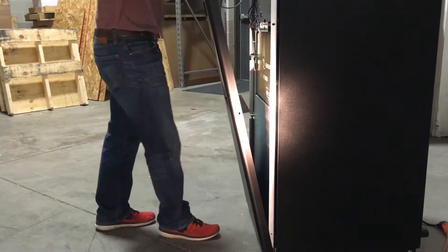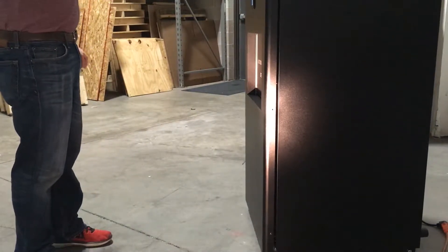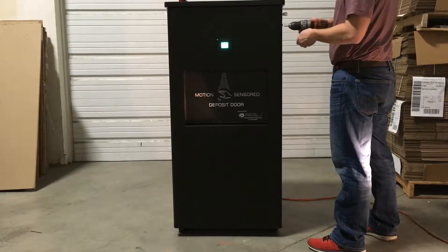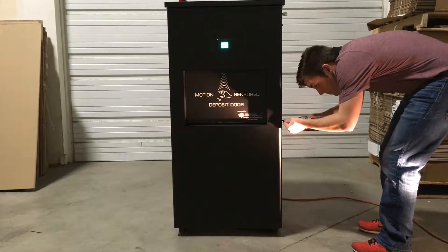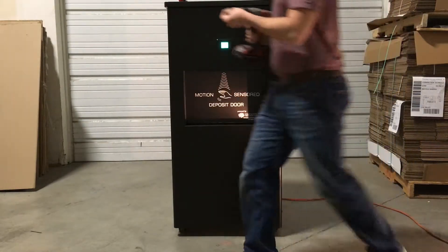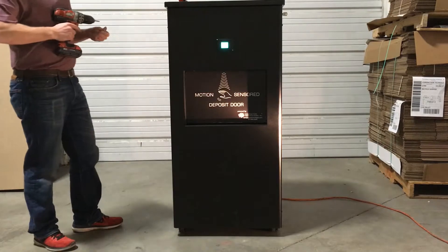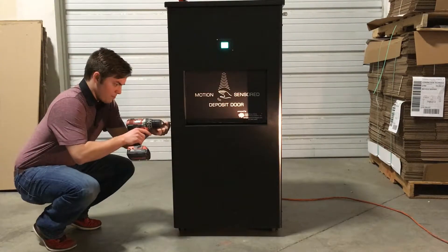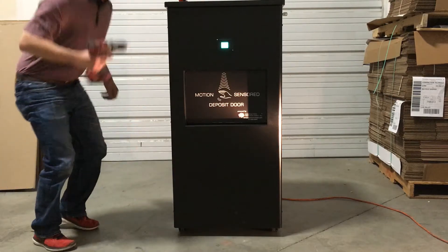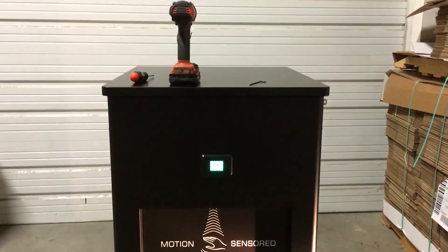Once you have the bottom aligned, simply slide it up, press it on, and then screw the six screws that hold the door back in place. Once the front door skin has been screwed back on to the front of the machine, you're done with adjusting the L-bracket.